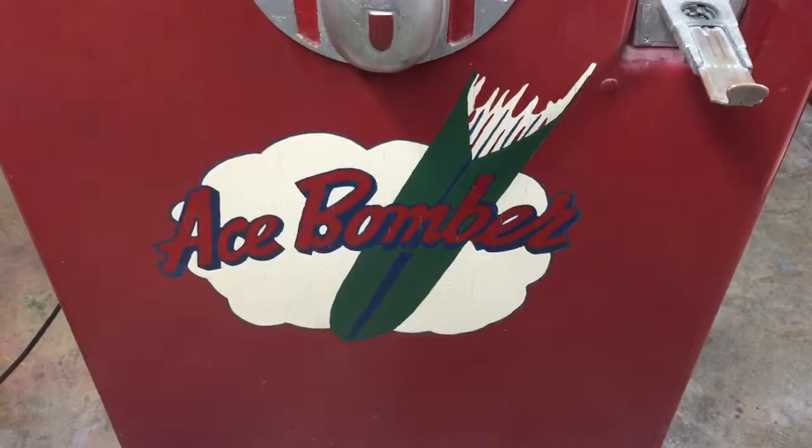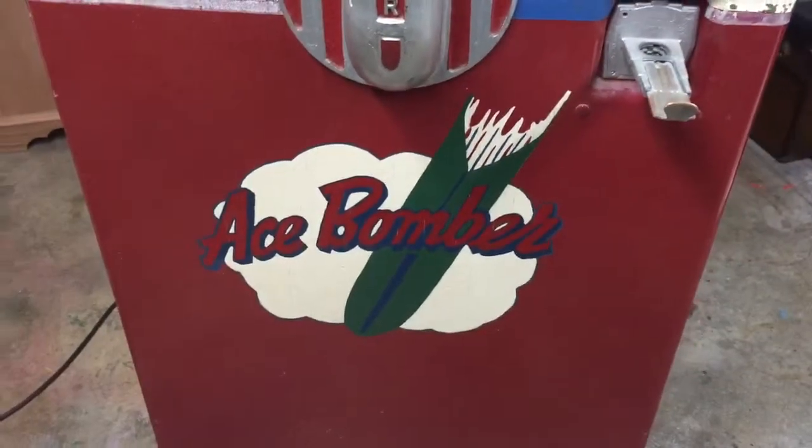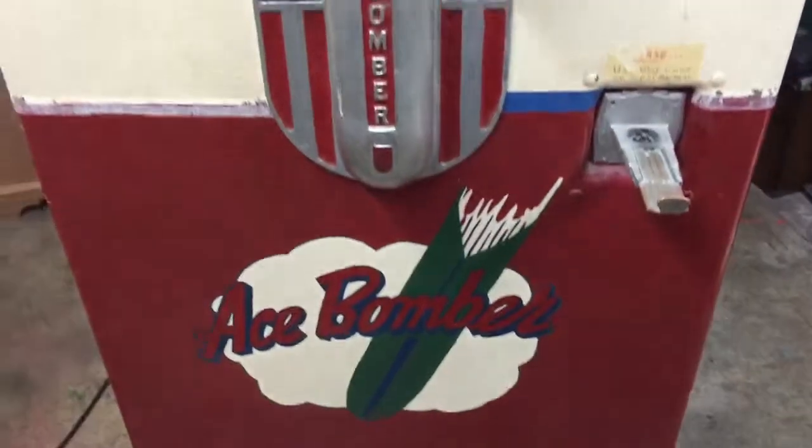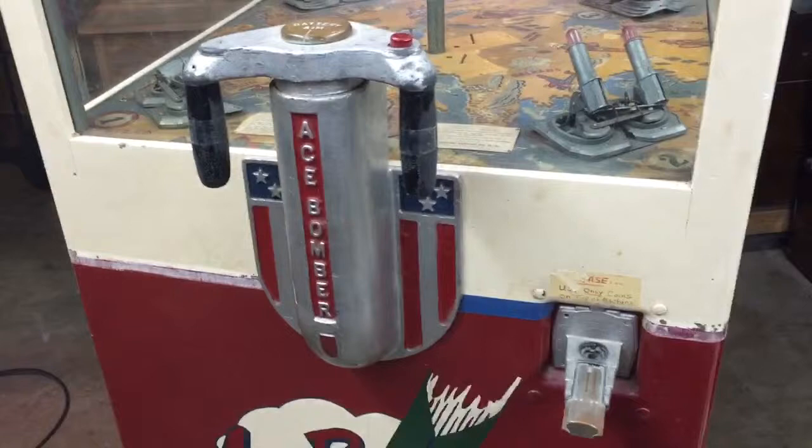Welcome to Vintage Coin-Op Restorations and International Metascopes 1941 Ace Bomber. Here's our latest project.